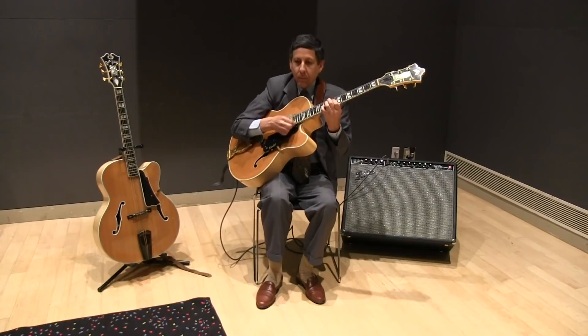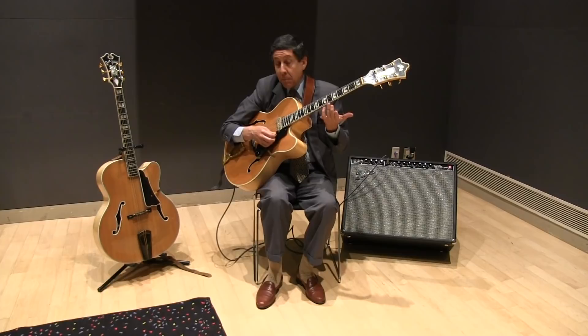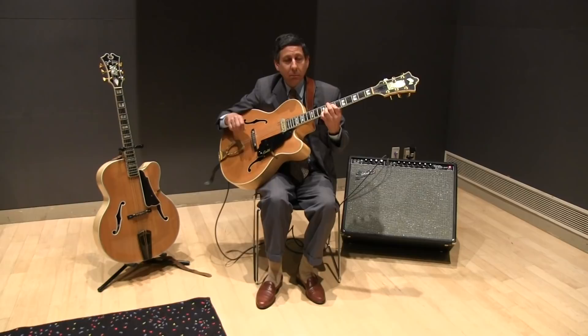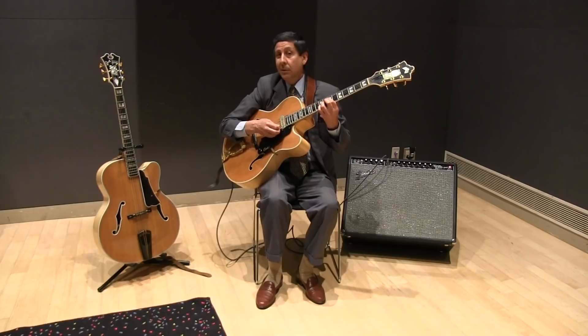Right there — I was basically all on those inside three strings. My basic notes are still the same. Once in a while, you throw in a ninth. It all depends on the sound that you're hearing and feeling at the moment. If somebody's soloing and you hear a certain note right there, that's the note to put in your chord — or leave it out completely.